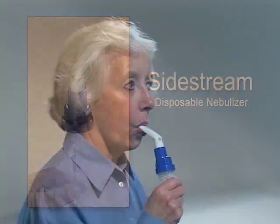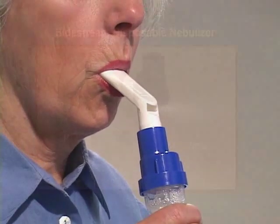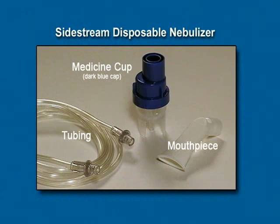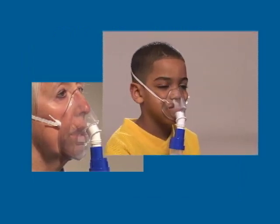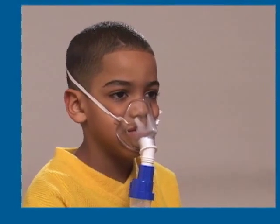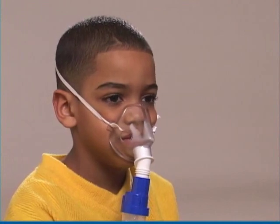The Sidestream Disposable Nebulizer uses air from the compressor to turn your medicine into a fine mist that you breathe. The parts of this nebulizer include a medicine cup with a dark blue cap, a mouthpiece, and tubing. Pediatric and adult masks are available separately and can be attached to the nebulizer in place of the mouthpiece. An adult should supervise the setup and operation of this compressor nebulizer system when being used by a child.